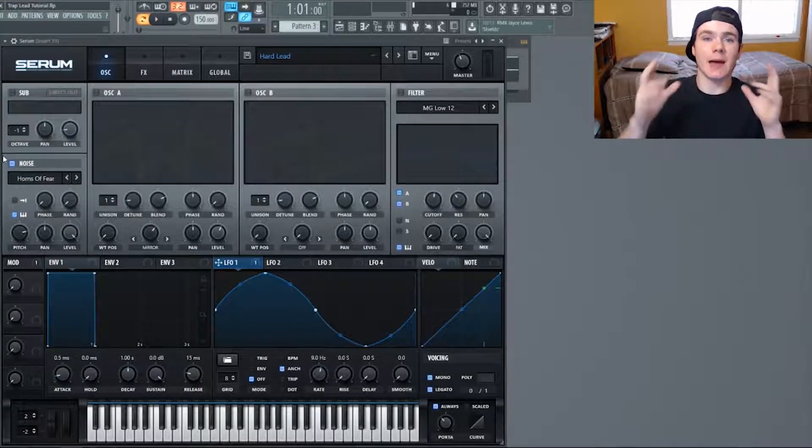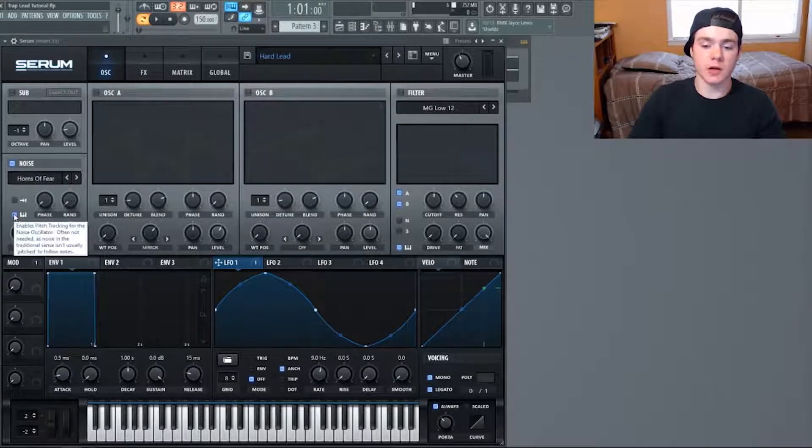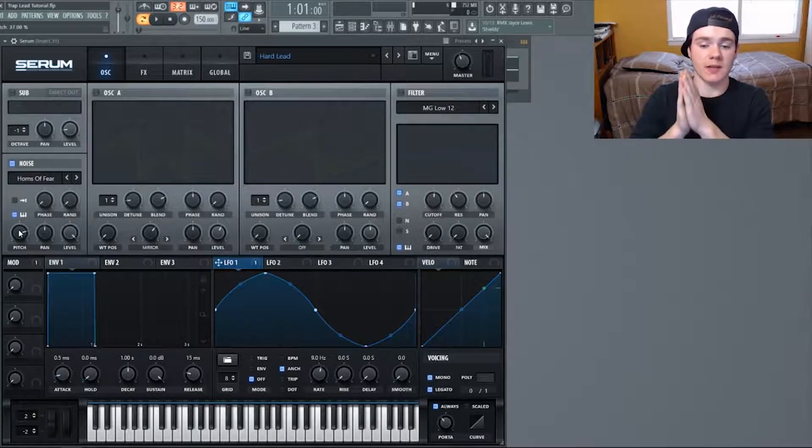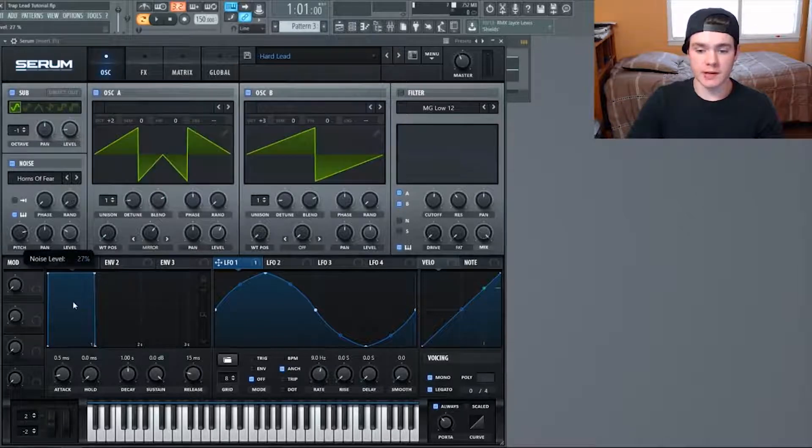Horns of Fear is this really dissonant kind of ambient sound and it adds a really good layer to the lead. I flipped on keyboard tracking and turned the pitch up to 37 — 37 is the magic number for Horns of Fear because it puts it in a certain key when you play it. If it's not pitched up to 37, it won't be playing the same note you are. The noise isn't tuned directly to C, so you have to tune it yourself. Turn it down to 25 and it just adds a nice ambient layer.